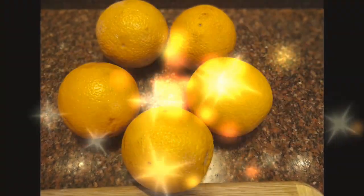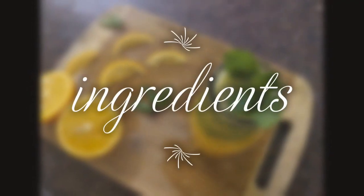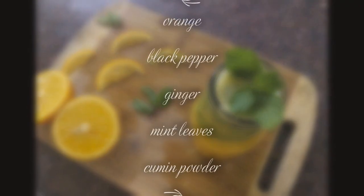Hi friends, I'm going to show you the orange juice that is very healthy and different. If you try this, your immunity will increase.